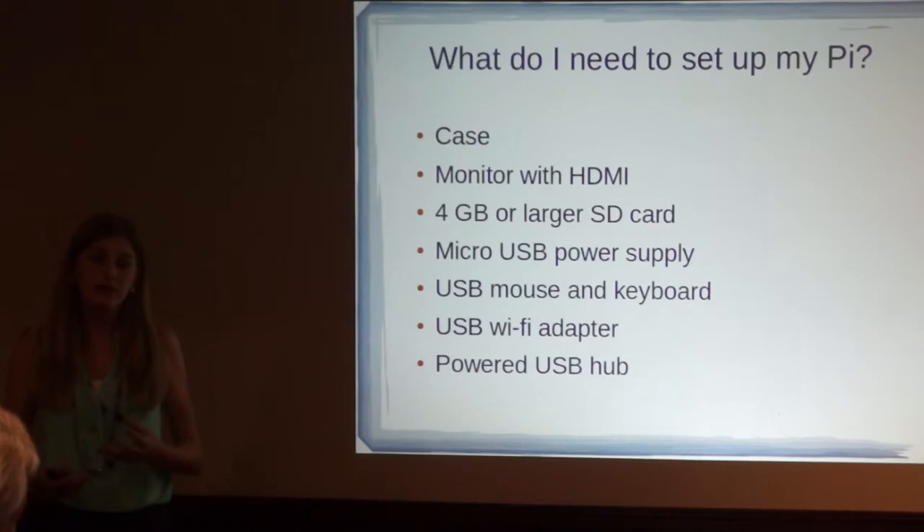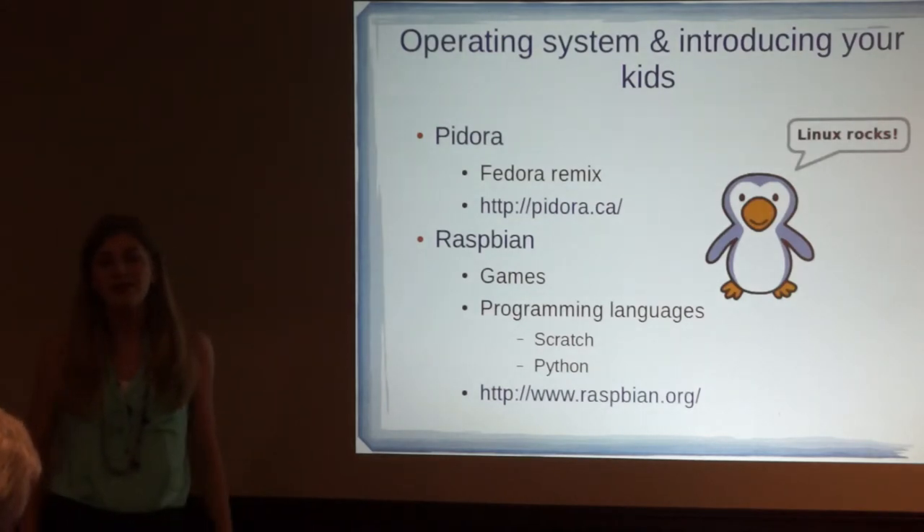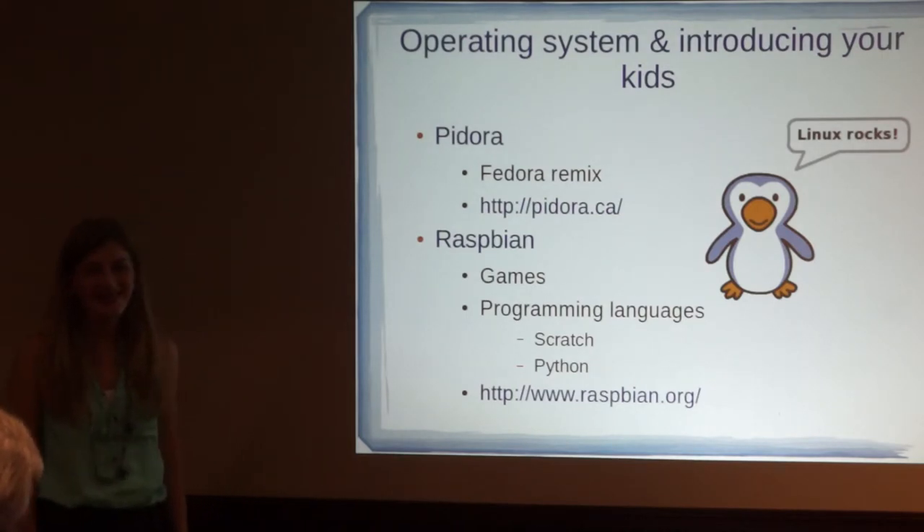You're going to want a powered USB hub because there are so many USB devices that you're going to run out of ports rather quickly, and all the USB devices are drawing power away from the processor. The Raspberry Pi only uses around 2 watts, so your Pi might start to behave erratically. There are a lot of different operating systems you can use on the Raspberry Pi — most of them are Linux, and none of them are Windows. Yay!